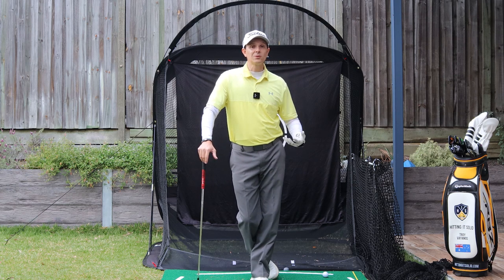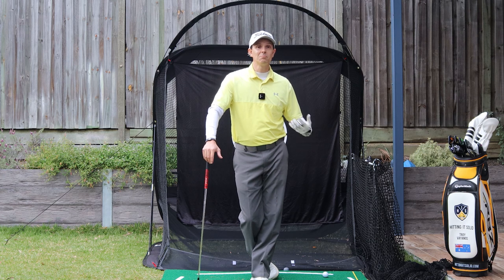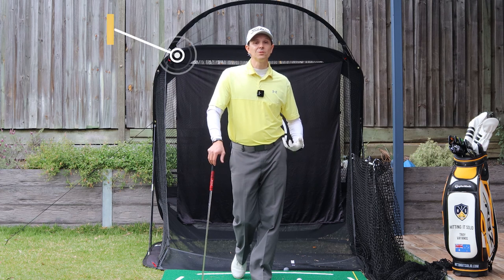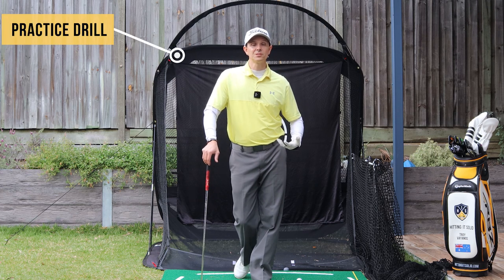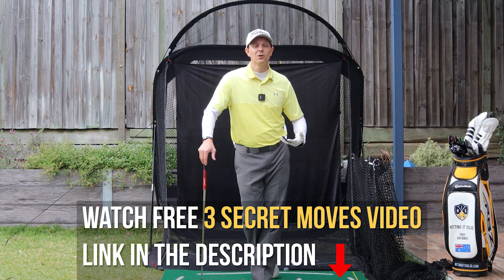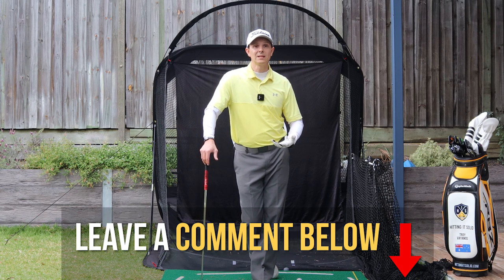Let me show you a really quick drill. This is really important because you can practice this at home or even as a pre-shot routine on the golf course to help you play even better golf. Before I show you that, make sure you like this video if you think it will help you out, and drop a comment — I'd really love to know.